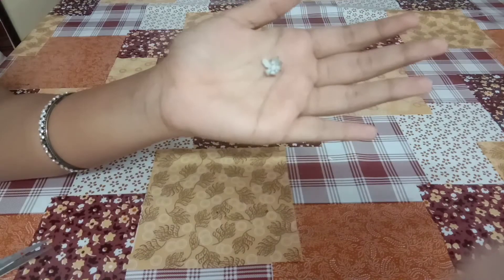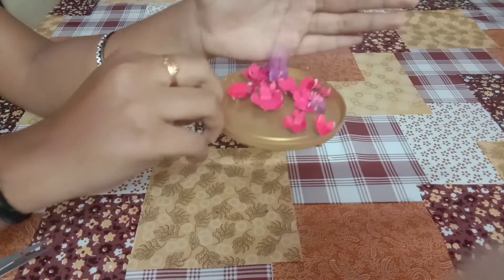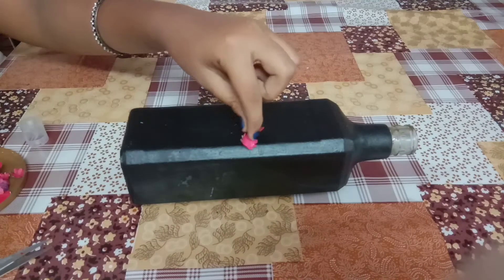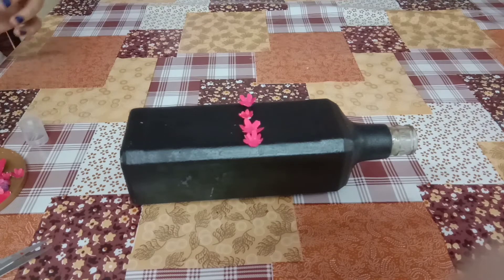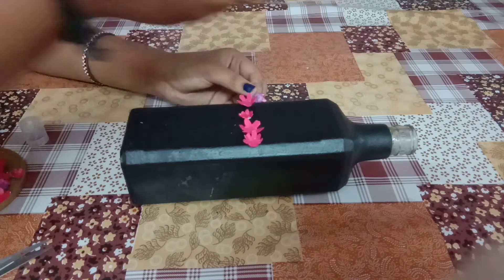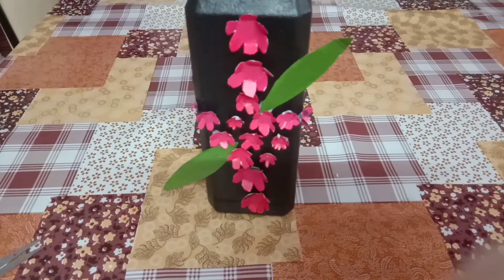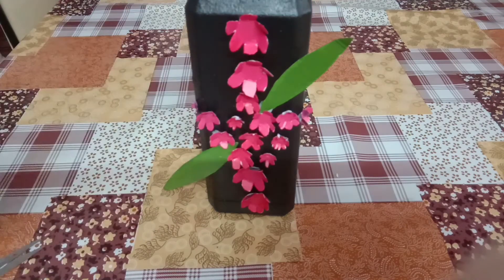Let's paint the face. Let's put the air in the bottle. I am using the pattern. Let's put the leaves in the bottle. I am using the aluminum foil.